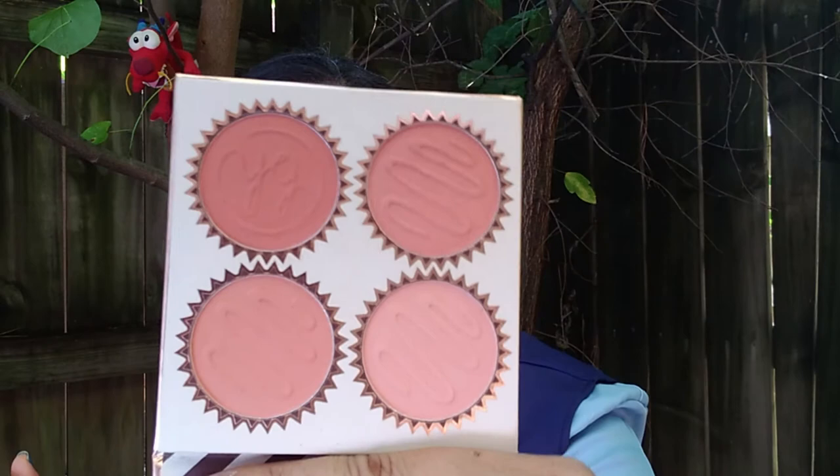I brought my Anastasia Beverly Hills Blush out here that I was originally going to use, but I think I want to go with something that matches this peachy look. This is the BH Cosmetics Orange Truffle Blush Quad — it has these orangey tones. I'm going to go with this peachy shade all over my cheek. We're doing a natural look here so nothing super bold. It's a really, really pretty tone, and it smells like orange chocolate — so nice.